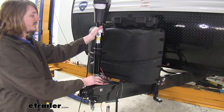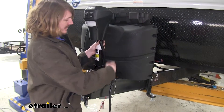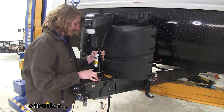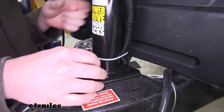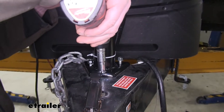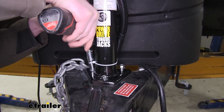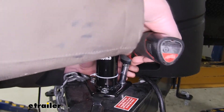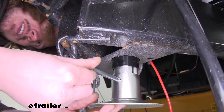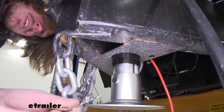Remove your old jack — the new one goes right where the old one was. It slides down the same hole and uses the same bolt holes already in your trailer frame. Secure it using the included bolts, then tighten down with a 13mm socket. Install the included foot plate by sliding it onto the extension on the jack, placing the pin through, and securing it with the cotter pin on the other side.